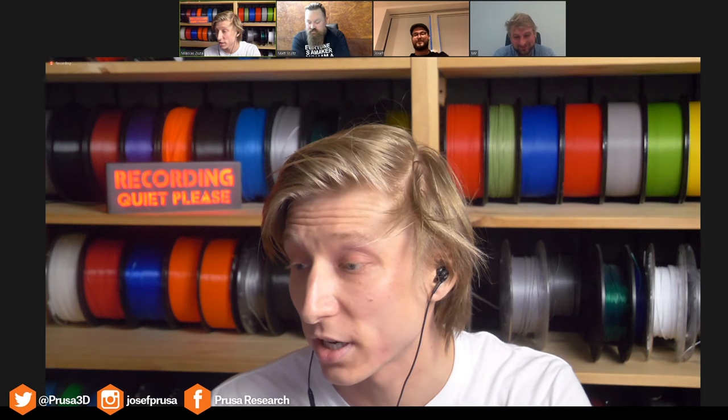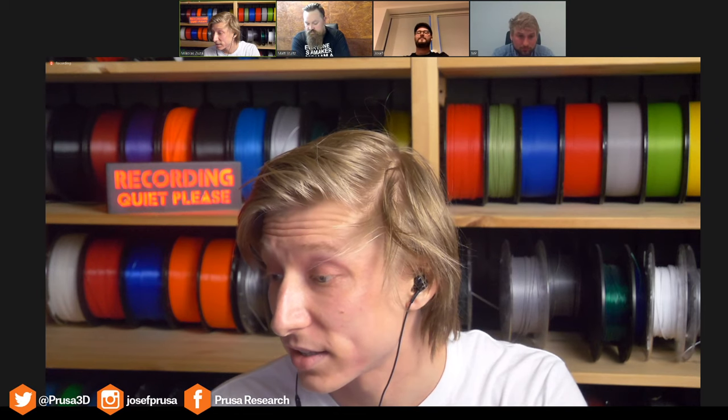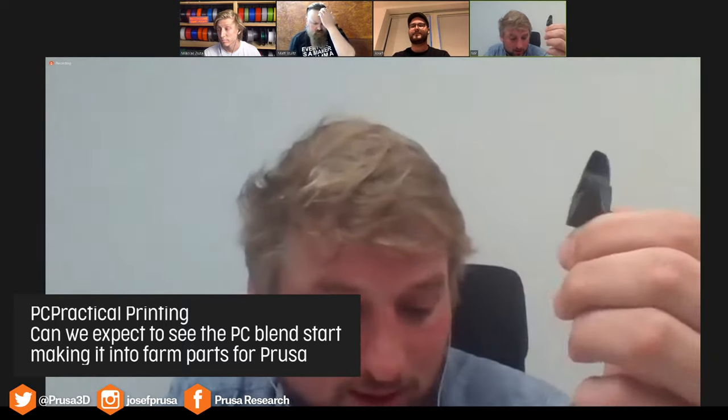We have a question from the chat from PC Practical Printing: can we expect to see the PC Blend making its way into the farm for Prusa parts? We have already tested one part — the fan shroud from the MK3. Normally we use ASA because of the high temperature around this part, but it's also possible to print it from PC Blend. We are now discussing whether we're going to switch or not, and we will see.